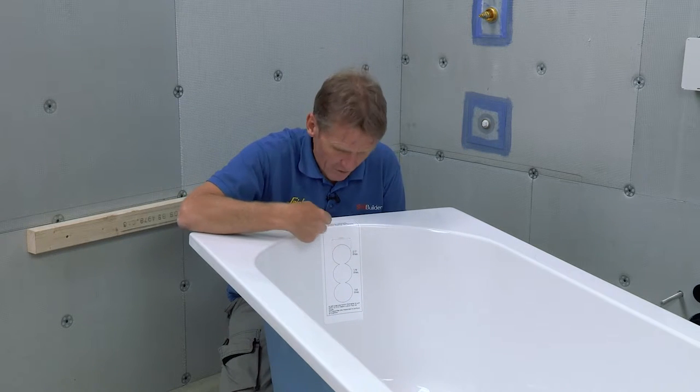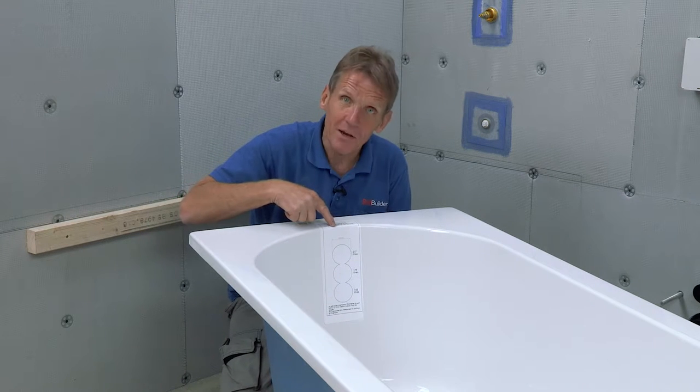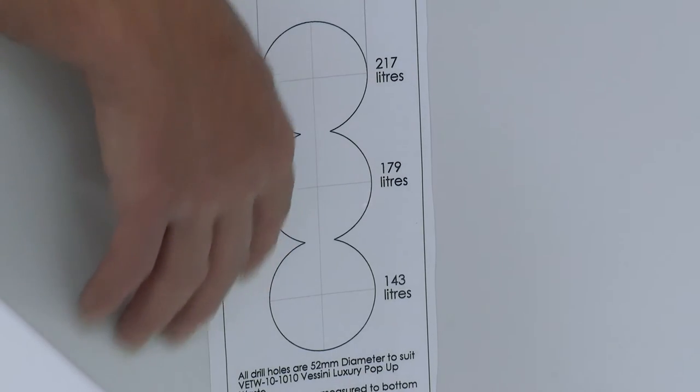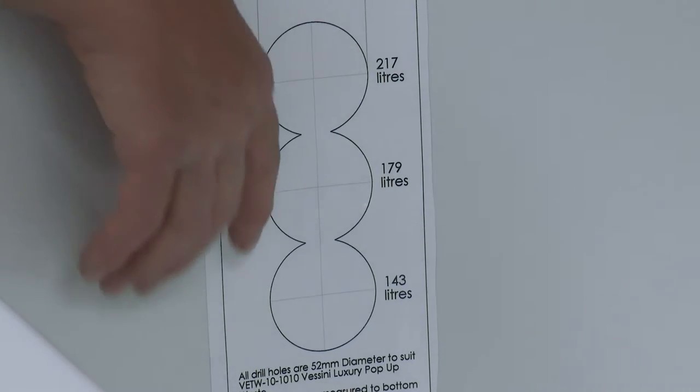They allow you to position the overflow where you need it. This is another innovation from Abacus: a template so you don't have to work out the capacity of the bath yourself - it's already written on there, and you just drill the hole according to where you need that capacity to be.